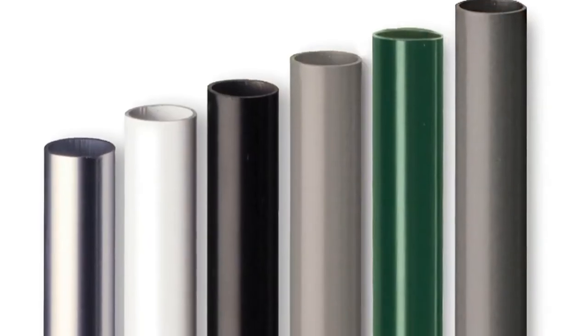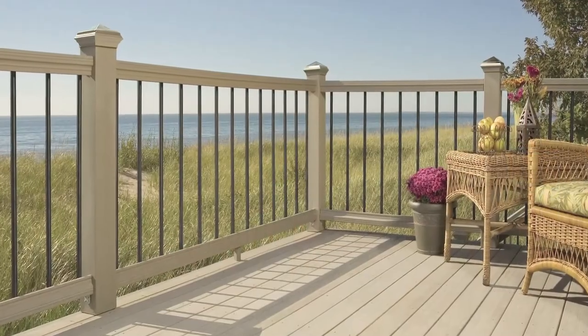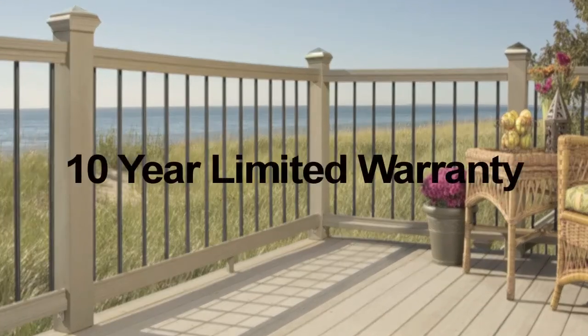Choose from a multitude of colors and pair them with most wood, vinyl, metal or composite railings. And they're guaranteed to maintain their exceptional appearance year after year. In fact, they come with a 10-year limited warranty.